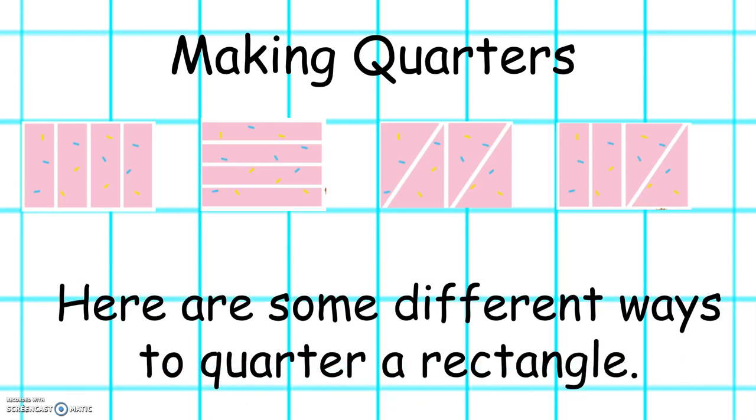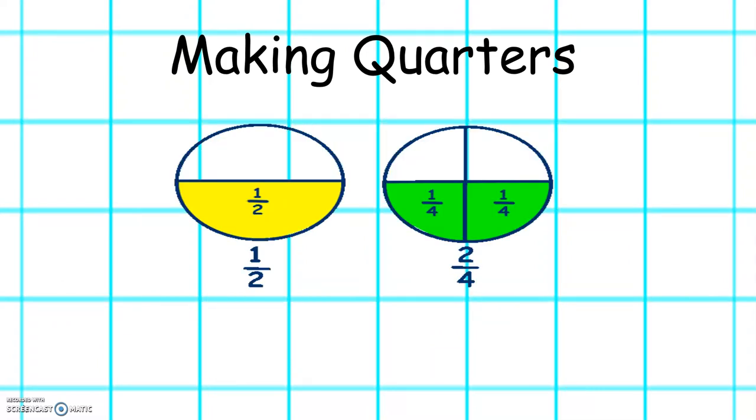Here are some different ways to quarter a rectangle. You can see that each quarter of the shape is equal. When we are learning about quarters, we have to remember that one half is the same as two quarters.